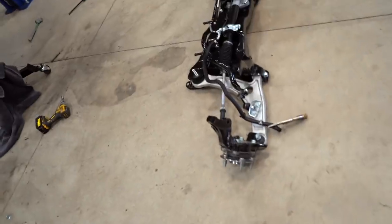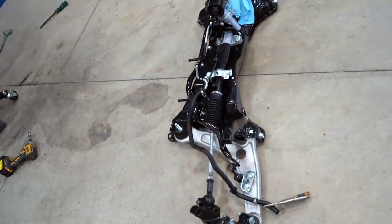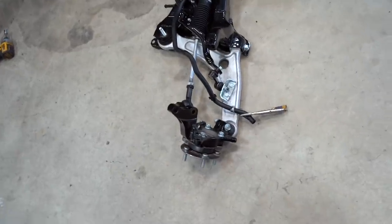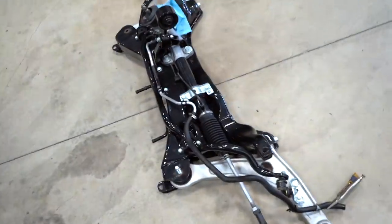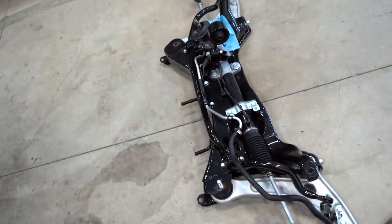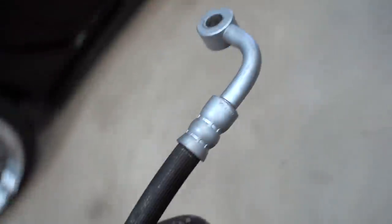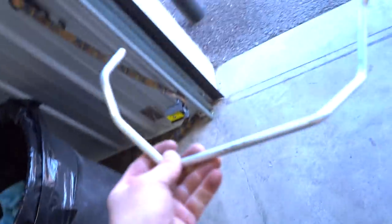I didn't really expect to pull the entire subframe off just to get that line off, but we had to — the transfer case was in the way and that was the easiest approach. Kind of backtracked a little bit, take one step back to make ten steps forward. We got our lines off. This piece here needs about a 30 degree bend downward, and we need to remake this line here — just a straight 16-inch piece, preferably with flared ends.